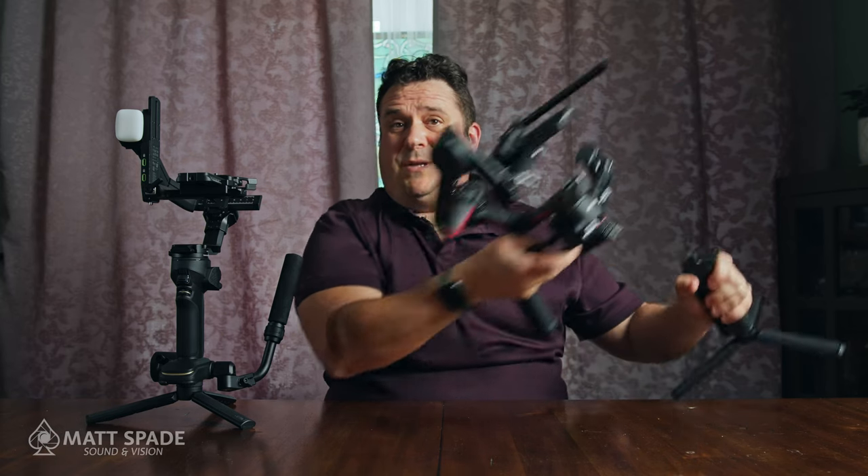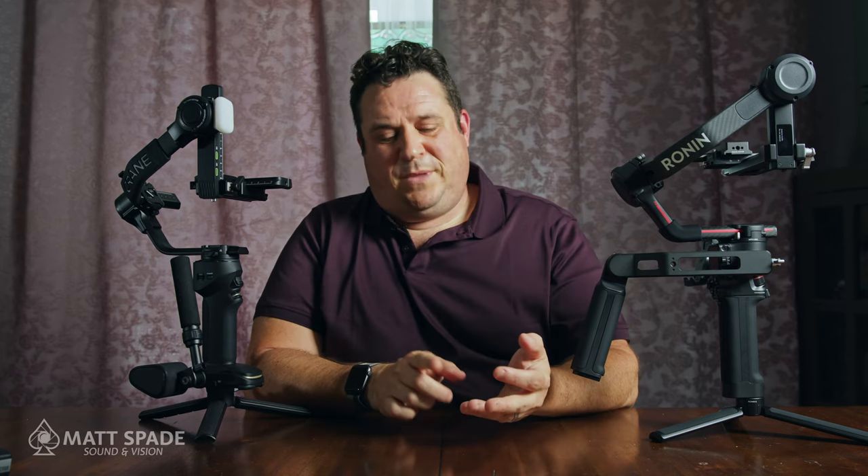What I like about the Ronin is that it's the only part you need to charge. Neither gimbal comes with LiDAR, and as someone using the Blackmagic 6K Pro — which has no autofocus — I prefer the focus motor. You can get away without one if you shoot at f/5.6 or f/8 and maintain consistent distance from your subject, but for sports, weddings, or run-and-gun documentary work, having a focus motor is huge, especially when you can't trust autofocus with lots of movement.